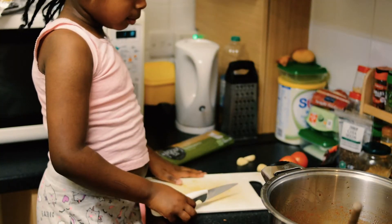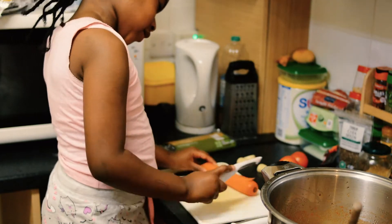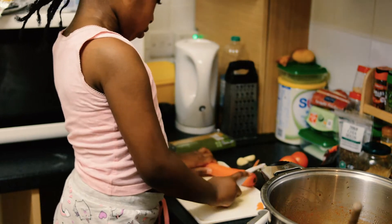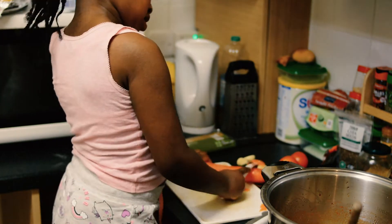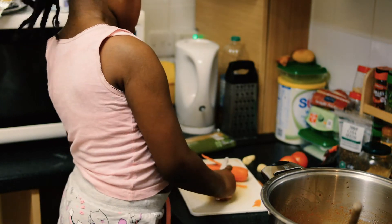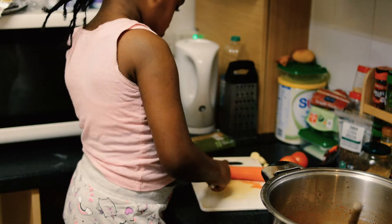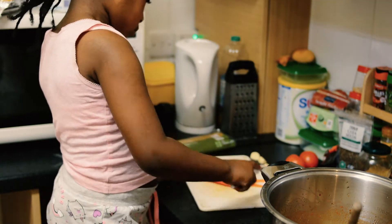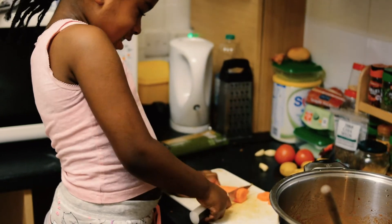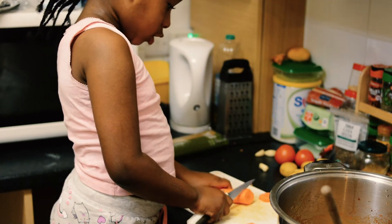Now we're going to chop up the carrots. We're going to need a carrot. We're going to make a carrot. It counts as hard to chop.